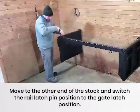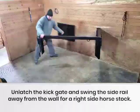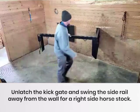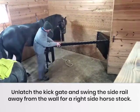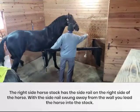Move to the other side of the stock and switch the rail latch pin position to the gate latch position. Unlatch the kick gate and swing the side rail away from the wall for a right side horse stock. The right side horse stock has the side rail on the right side of the horse.